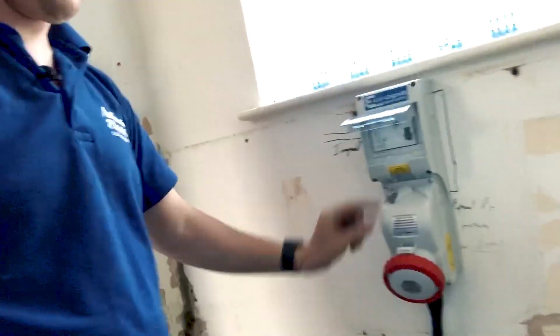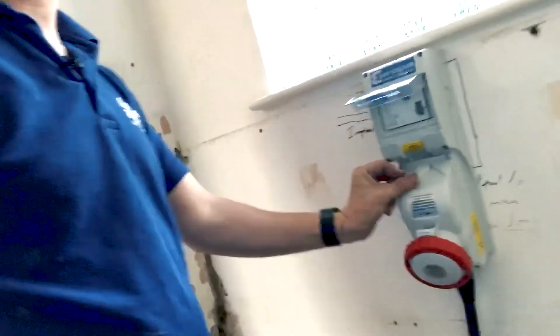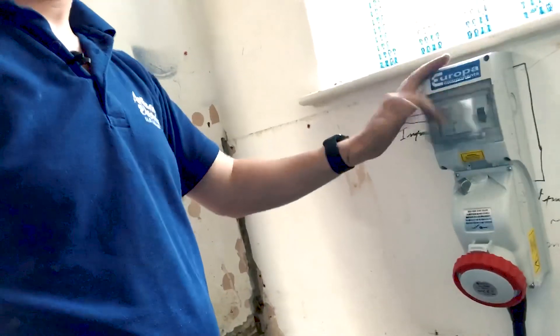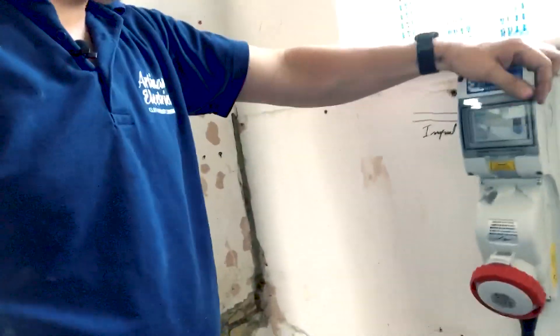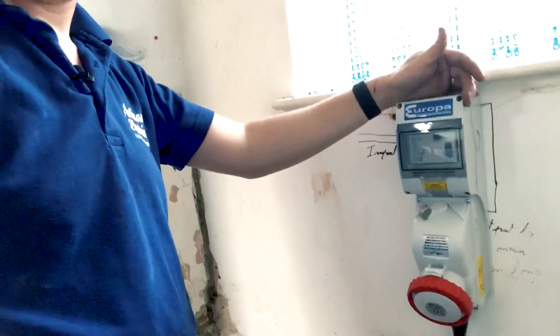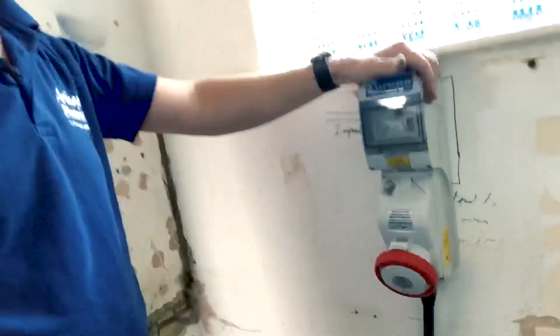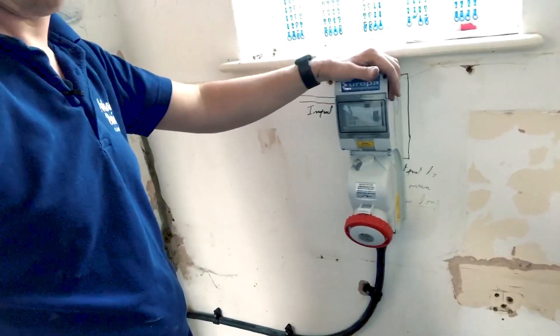It's an interlock switch - it only works when the plug is actually plugged in, so if you've ever tried to force it, don't, because it won't work unless there's a plug in it. It's IP65, so it'll be fine when they're washing the kitchen and stuff - they don't need to worry about it getting a bit wet. I'm just about to clear up and get out of here - it's been a long day.